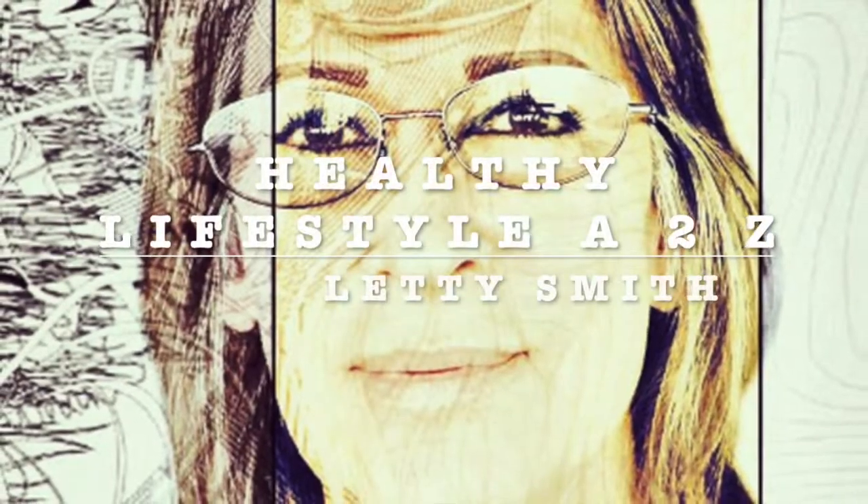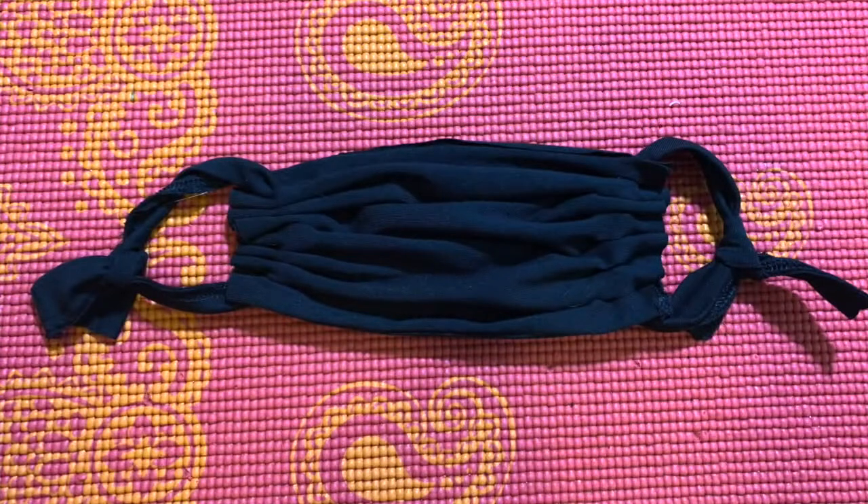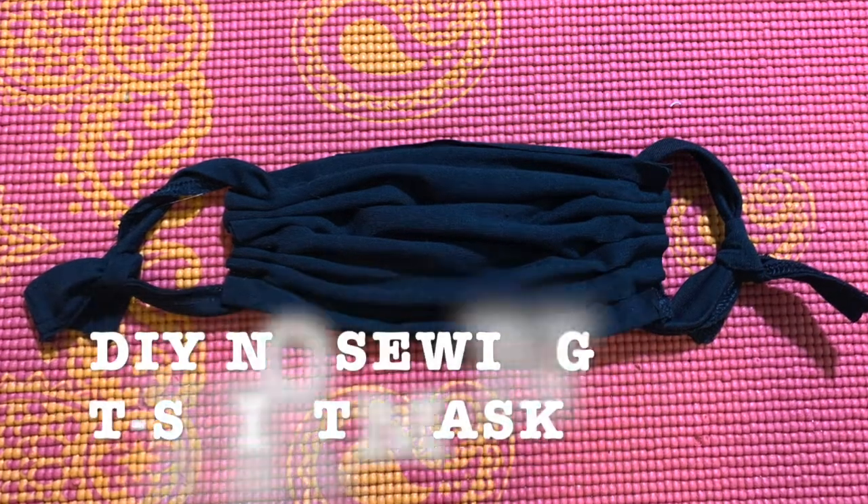Hi everybody, welcome to my channel Healthy Lifestyle A2C. This is Liddy Smith. Hi everybody, today's tutorial is going to be how to make a mask out of a t-shirt.